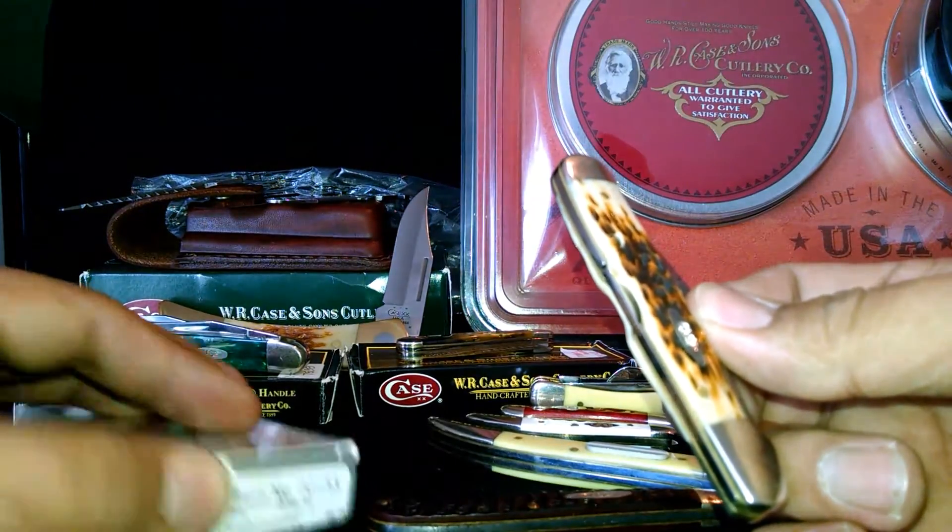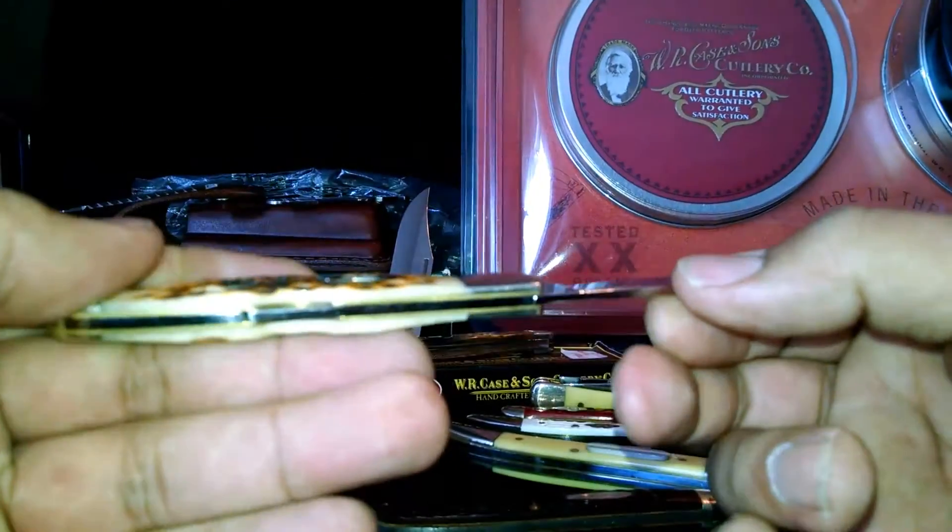What was this one? Mini Copper Lock — actually got the lock back on it.